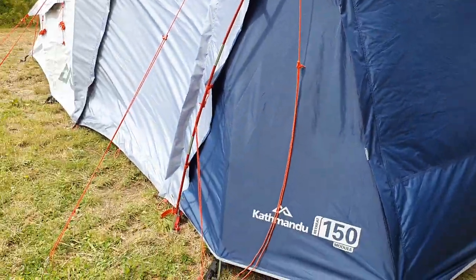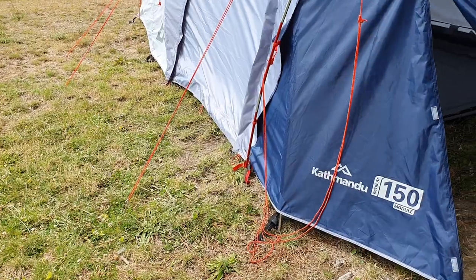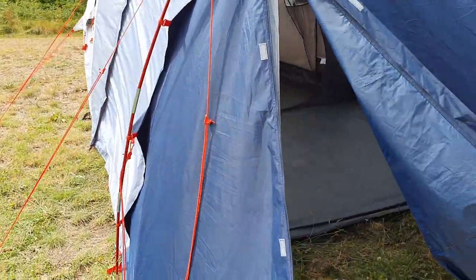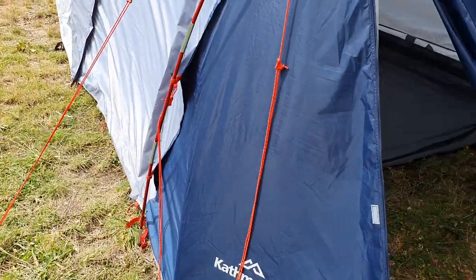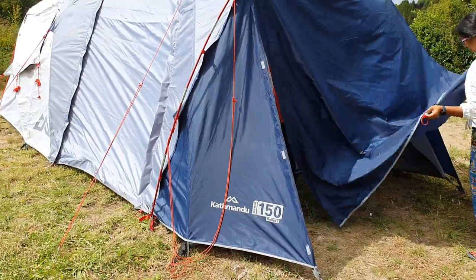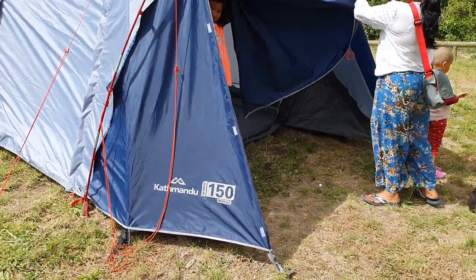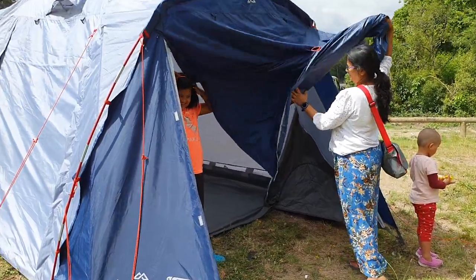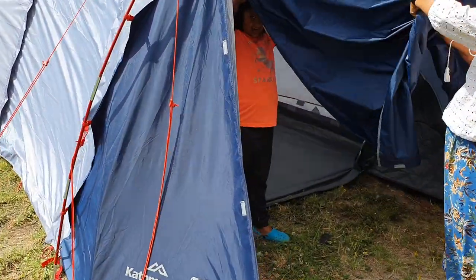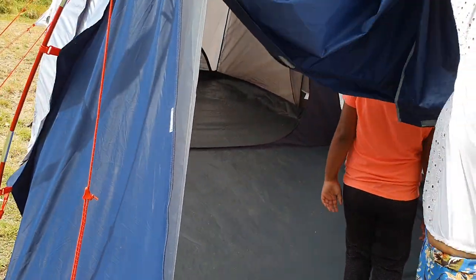It's a one-bedroom and one living room, and a fair amount of area to do some cooking. It rained the last whole night, and it withstood and kept us safe. It rained quite a bit in the night and in the evening, and it did the job for us. It was pretty remarkable — that's what the Kathmandu quality reflects.